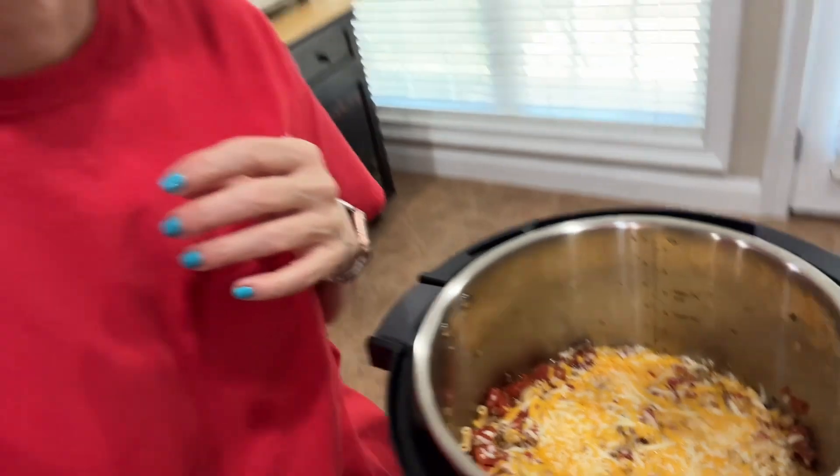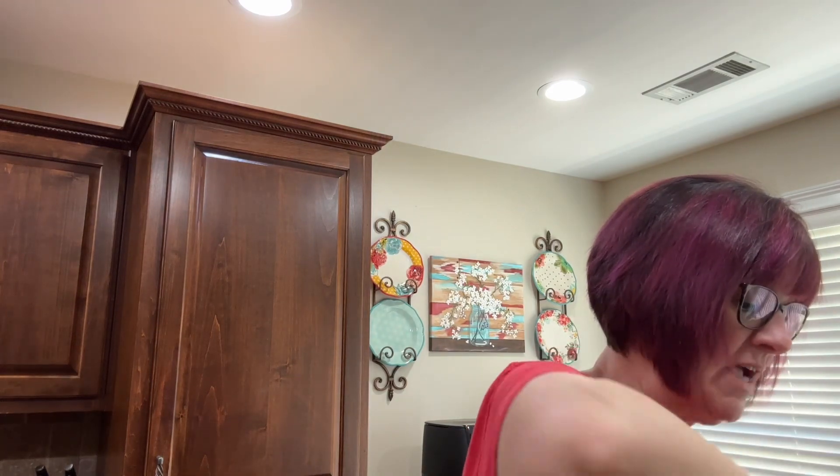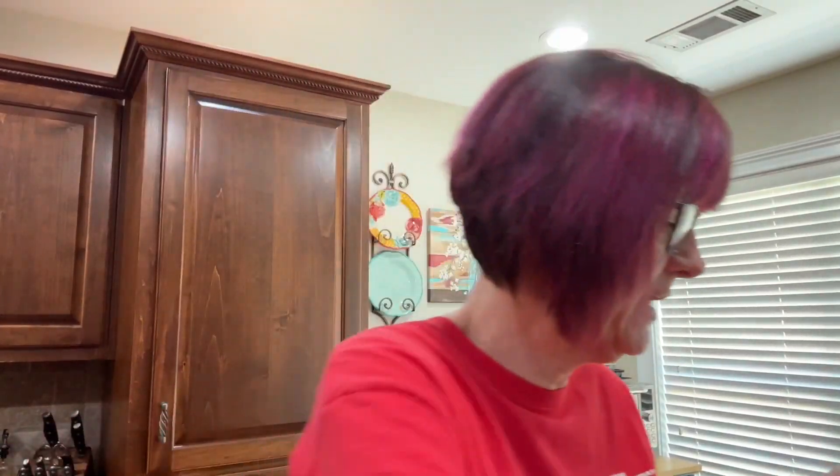Let me bring you down and show you what this looks like. I'm going to give it a stir. Look at that — it's so yummy!